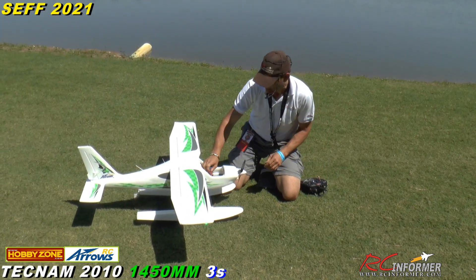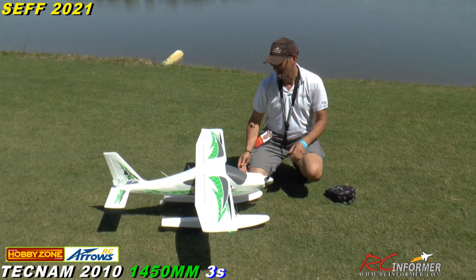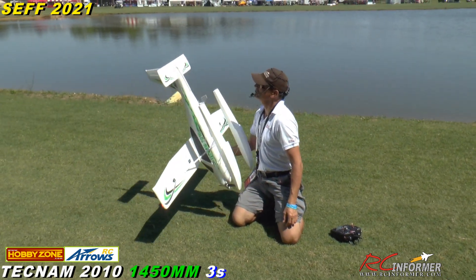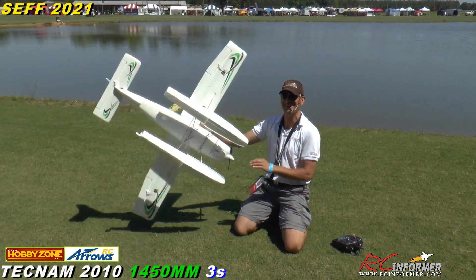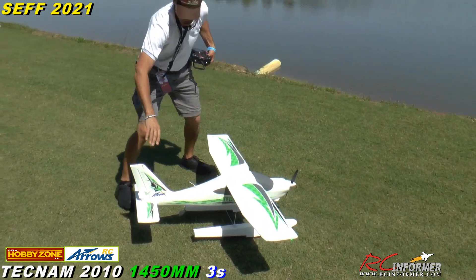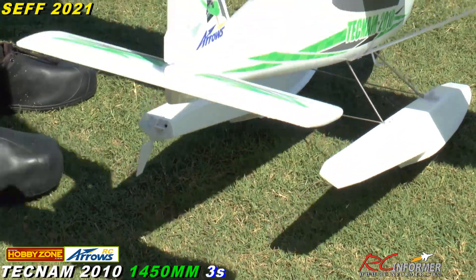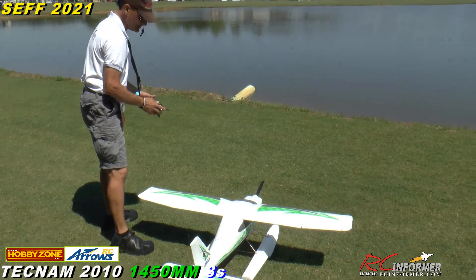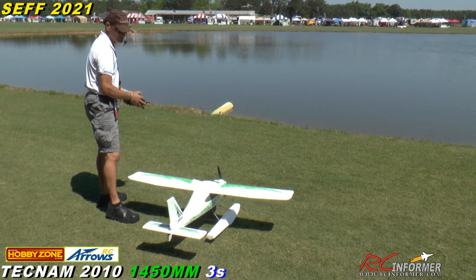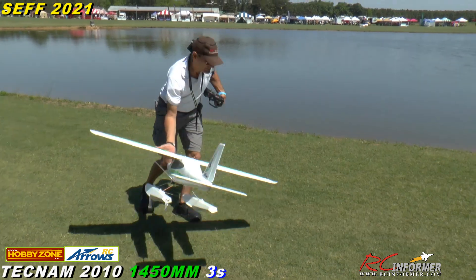I'll leave the stabilizer off for now. Let me tuck the wires back in and do a quick pre-flight — check the ball links, make sure there are no loose linkages. Check the water rudder — it's pretty centered, that's how it comes from the factory, looks like it's a little off to the left. Controls check: right, left, up, down, flaps. Ready to rock — let's go.